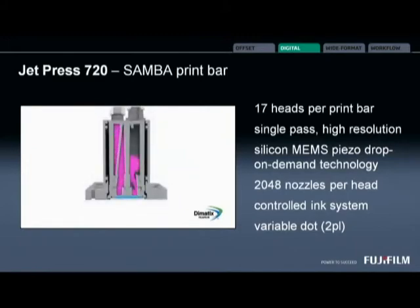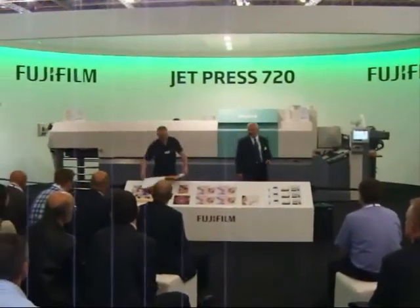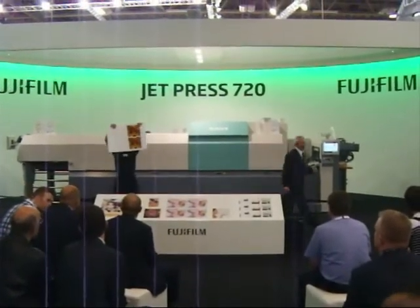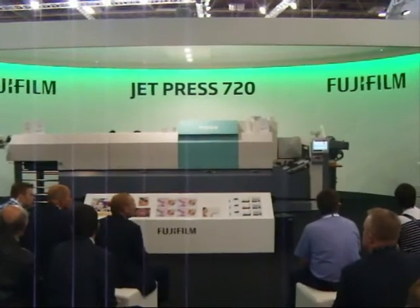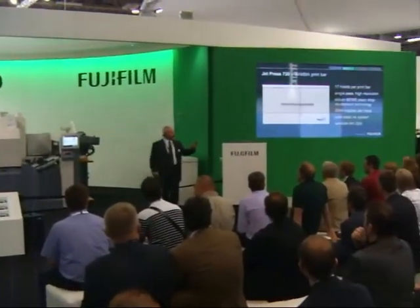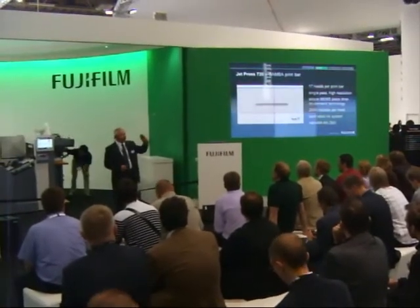We'll switch to the video camera to get the back side of the job that Steve's doing for us. So both sides of the B2 job are now completed, and that sheet can go straight through to finishing once the run's finished. Zero make ready.